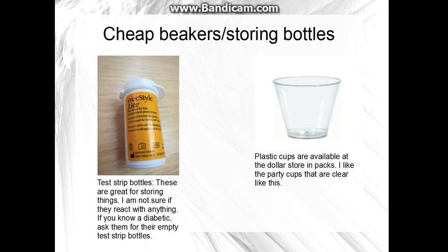You'll need cheap beakers or storing bottles. I got some of these at the dollar store — a 10-pack for a dollar. They do crack easily, but they're pretty good as beakers. Also, if you know a diabetic, they will have test strip bottles, and these are really good for storing things. They're relatively small but really strong, so ask if you can have their empty test strip bottles.